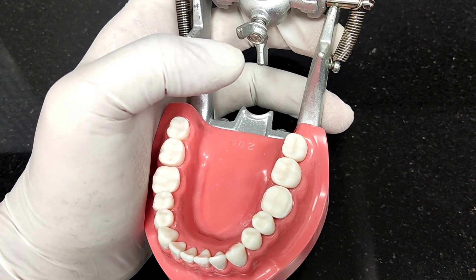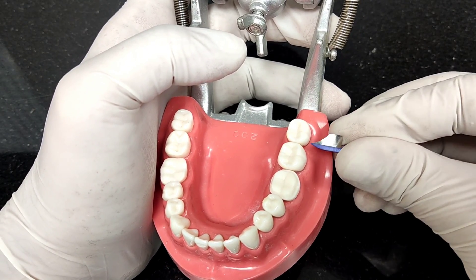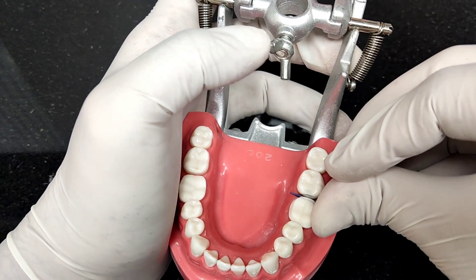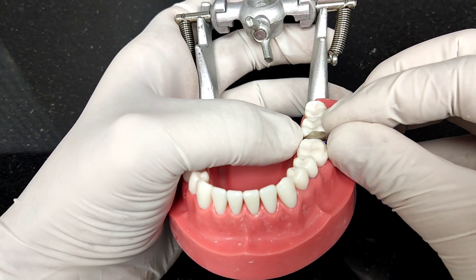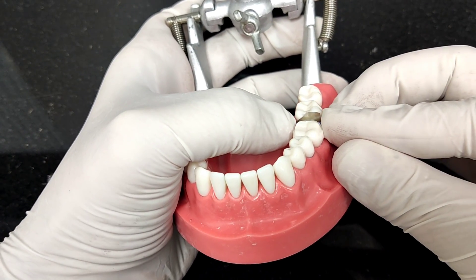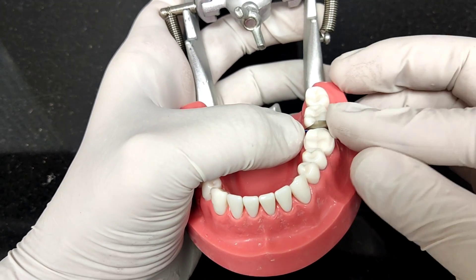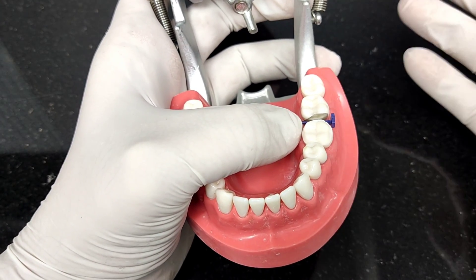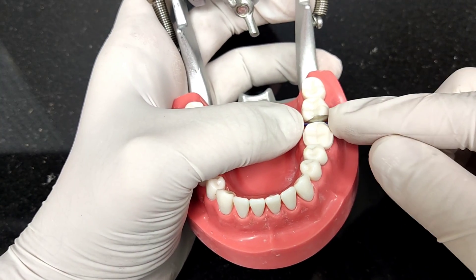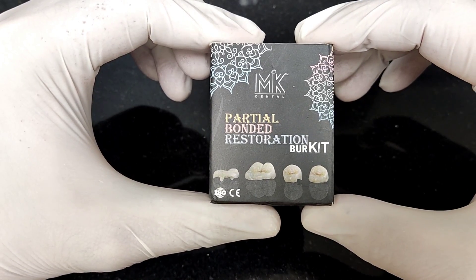A common question is: how do I prevent adjacent teeth from being nicked during tooth preparation? The answer is simple — use fender wedges. Plug these in; they not only separate the teeth but the matrix extending above will protect the adjacent tooth from any form of trauma. Put one on the distal and one on the mesial, go ahead and prep, and don't worry about the adjacent tooth — the fender wedge is protecting it.